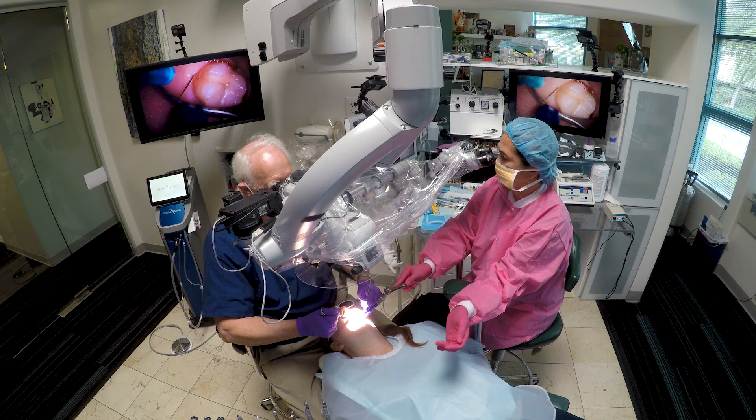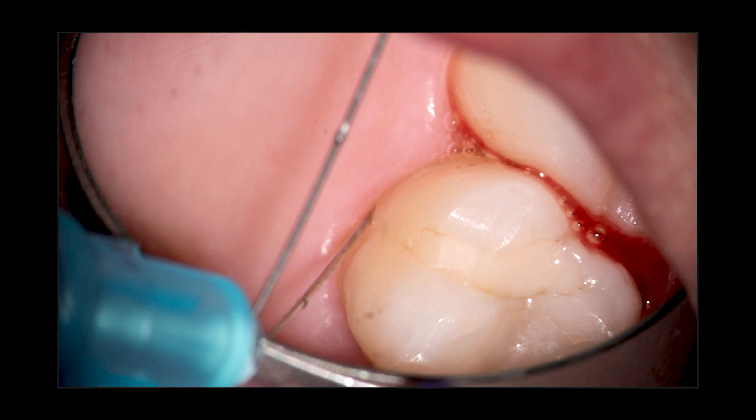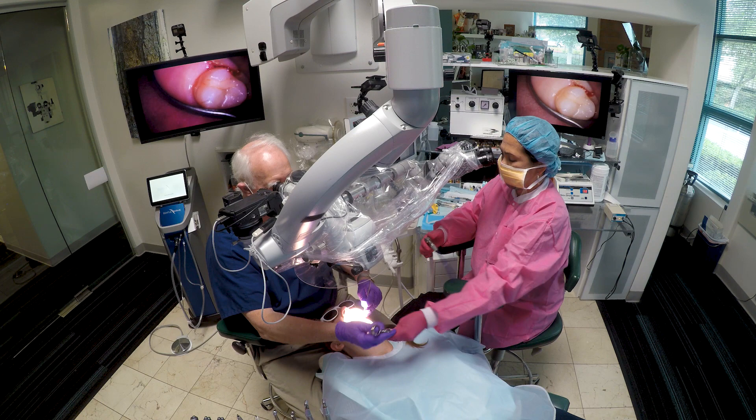Here, for something like just giving anesthesia, all the placement of these things is very important. You can see the assistant can defog my mirror because I have to have really good vision to do a lingual injection on that tooth. I have to know which side the needle is beveled at and that sort of thing.